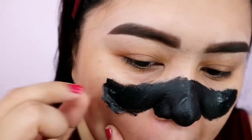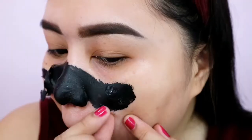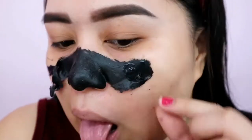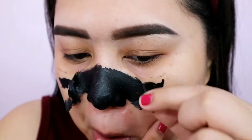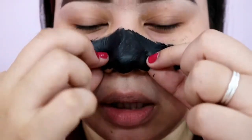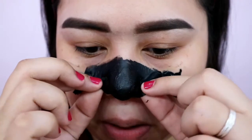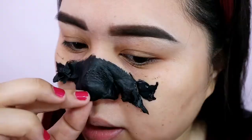Aray! Aray ko. Ouchie. Fairness, madali naman syang tanggalin. Ang galing ko na lang mamaya, ayan. Dito ako excited — meron kayang nakuha? Effective kaya? Ayokong mapunit para makita ko talaga. Upwards daw eh.